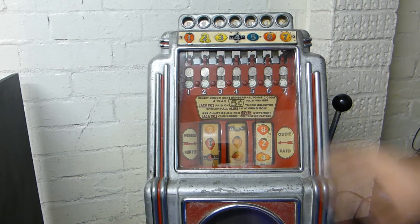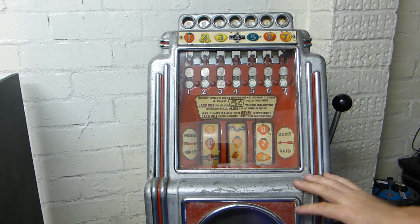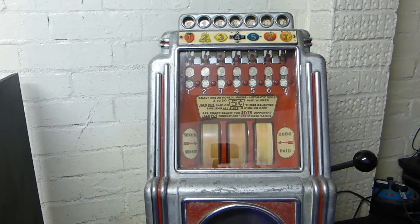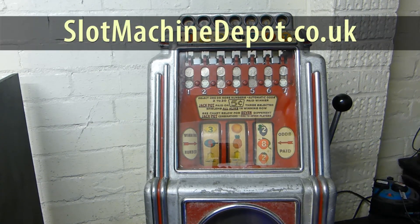Once I've got all the mechanism done, I'm then going to strip down the cabinet. So let's put a few coins in — lemon and plum — got plum, and got eight coins.